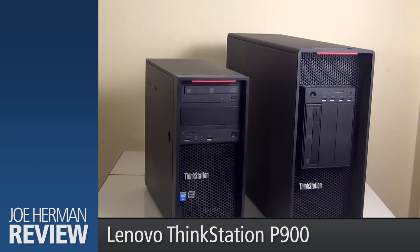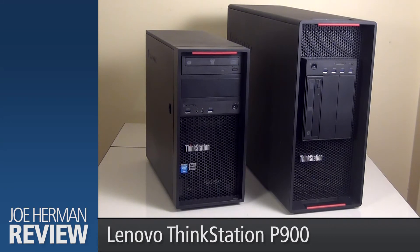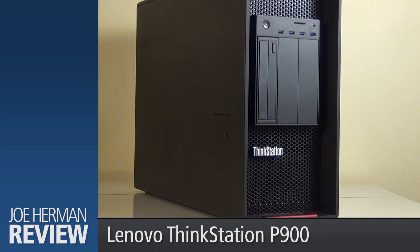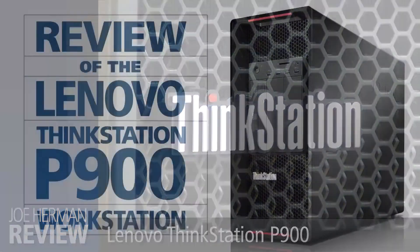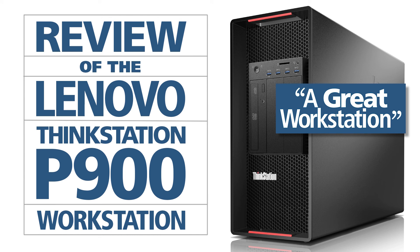Lenovo's ThinkStation family of workstations also includes the ThinkStation P300 and the P500. Here is the P900 next to the entry-level P300, which I have also reviewed. To conclude, the Lenovo ThinkStation P900 is unquestionably a powerhouse of a machine. It's one of the most powerful workstations available today from the mainstream workstation manufacturers. Whether you need a workstation that has the raw power to crunch through serious rendering and visual effects challenges, or you're a video editor or colorist working in 4K resolution and beyond, the Lenovo ThinkStation P900 should be very high on your list of considerations. It's a great workstation. My name is Joe Herman. Thank you for watching.